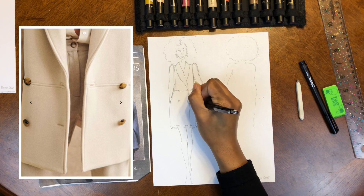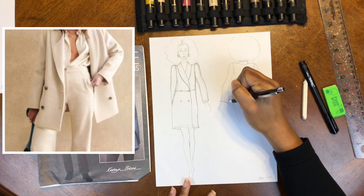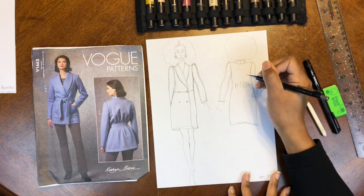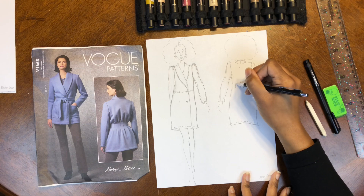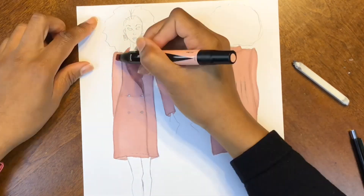For both of these coats you can use a wool poly blend or wool coating. I'm sketching out the James coat because it's my favorite of the two, and for the pattern you can use Vogue 1663.